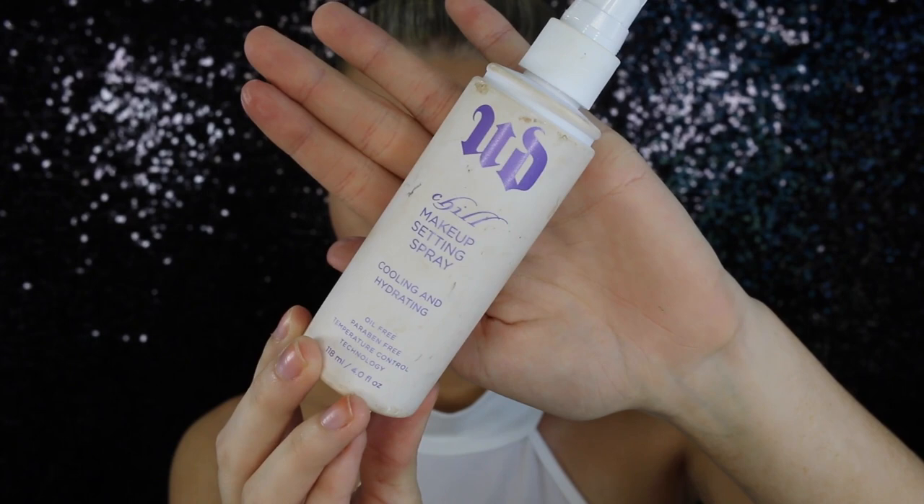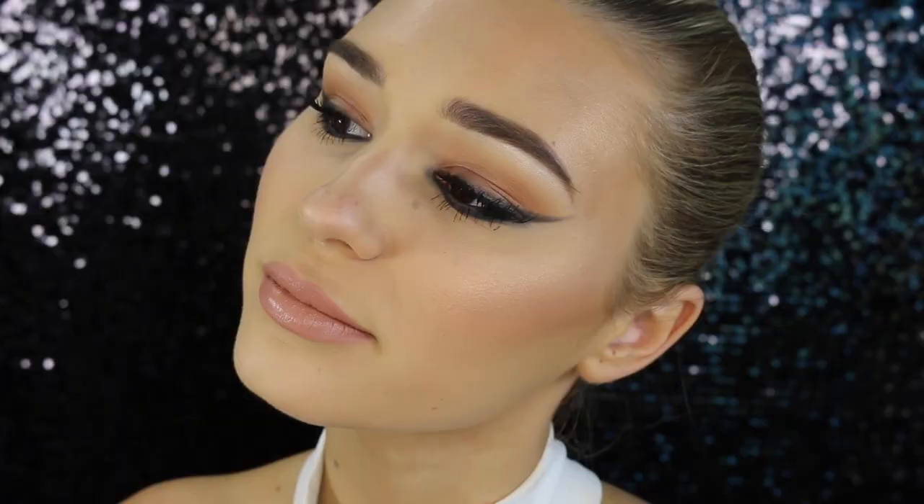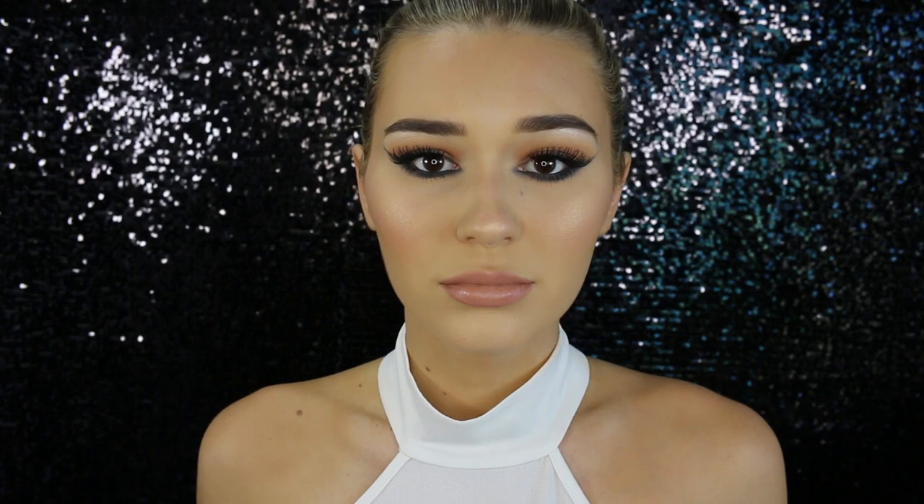Last but not least, I'm setting my face with the Urban Decay Makeup Setting Spray in cooling and hydrating. I chose this one over the long-lasting because this one has a bit of a glow to it — it just soaks up the extra powder. And there we have the finished makeup look! I really hope you guys enjoyed it. If you did, please give it a big thumbs up — it helps me out so so much. I love you guys and I'll see you in my next video. P.S. I'm sorry about my voice!